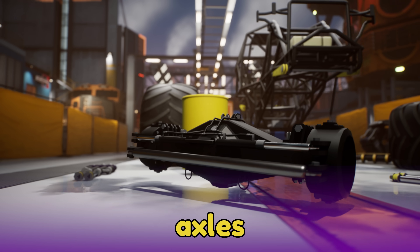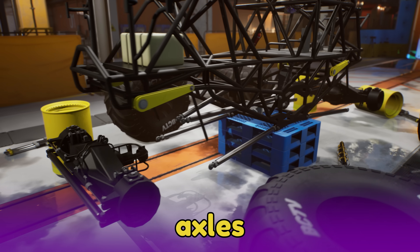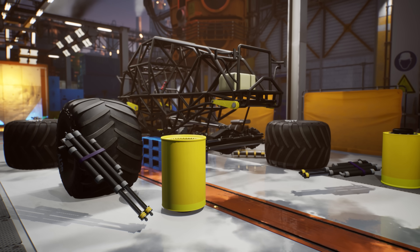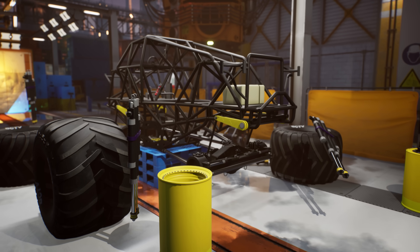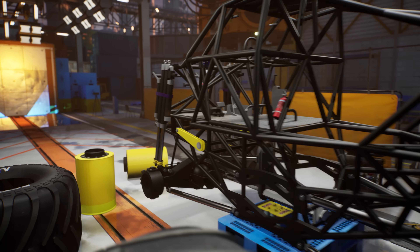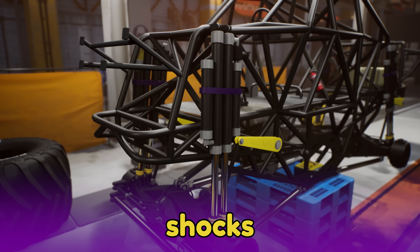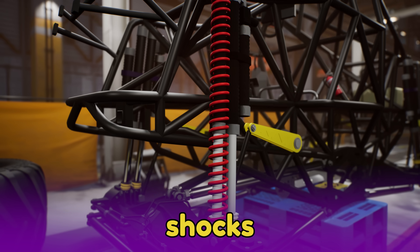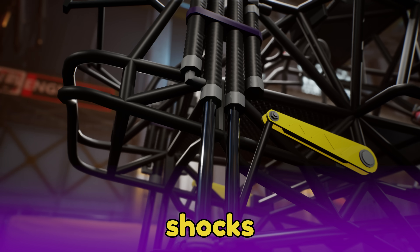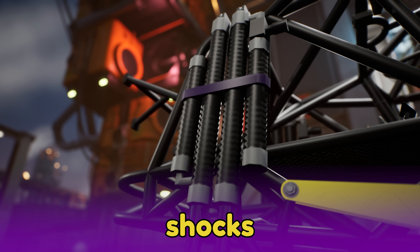These are the axles. The axles go between two wheels and connect the wheels to the chassis. When monster trucks perform their amazing stunts and high jumps, they need special parts to give the trucks a soft landing. These parts are called shock absorbers, or shocks. Sometimes they have big springs in them to absorb the force of big jumps, but these heavy-duty monster truck shocks are filled with oil and have compressed gas at the end to give the truck an extra soft landing.